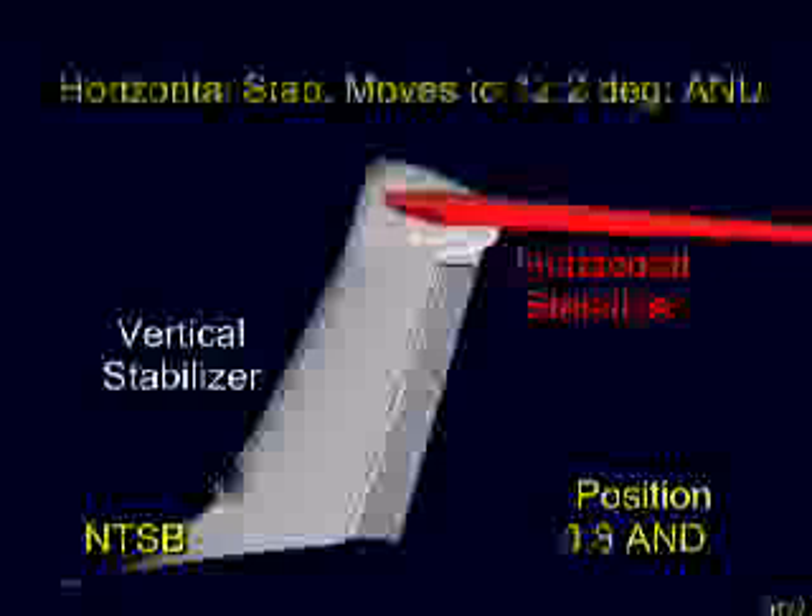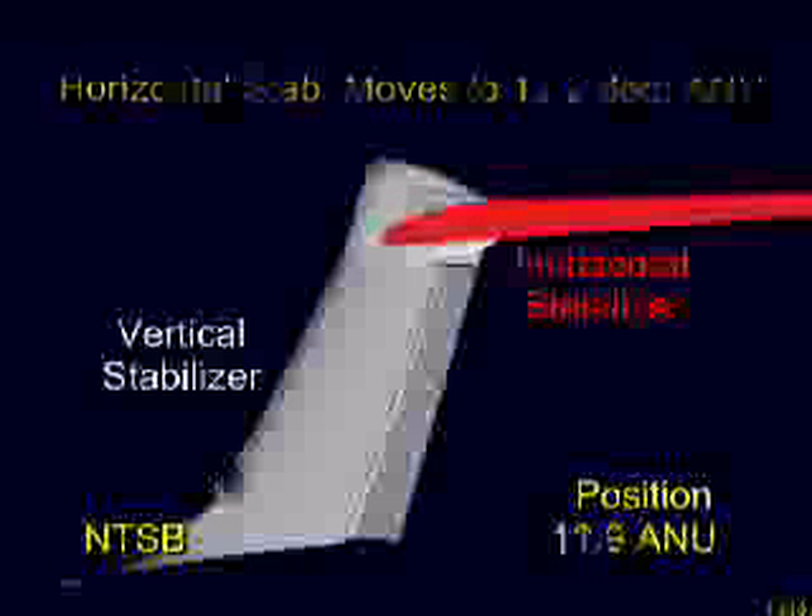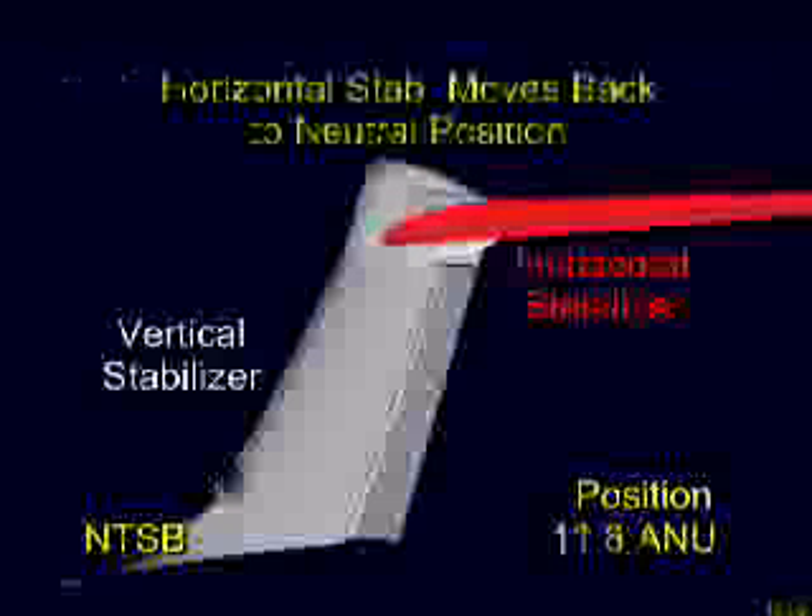This upward motion tends to pitch the airplane's nose down, abbreviated by the letters AND. The normal limit of motion downward is 12.2 degrees, which tends to pitch the airplane's nose up, or ANU. Here you see the stabilizer move throughout its full range of motion before returning back to its neutral or zero-degree position. For the purposes of this presentation, the speed of the stabilizer shown here is twice that of actual operation.